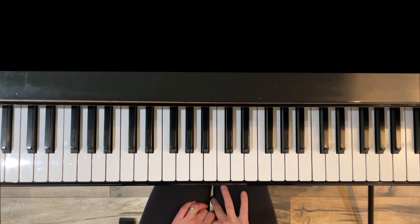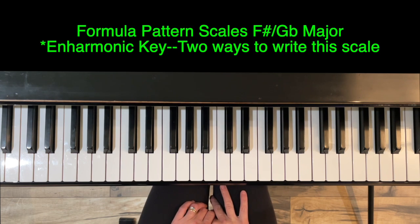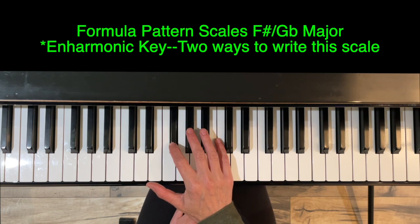Hello and thank you for watching. I'm Jennifer Bowman with Olympia Piano, and in this short video I'm going to go over formula pattern scales in the key of F sharp or G flat major.